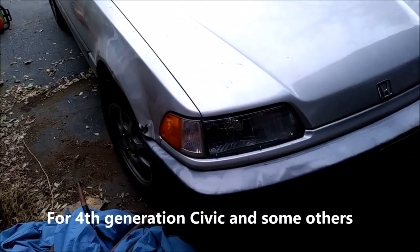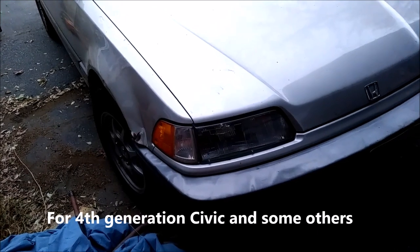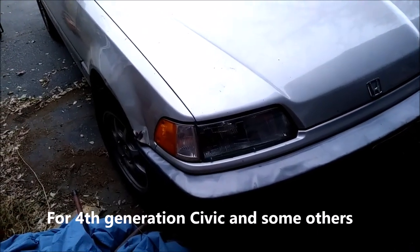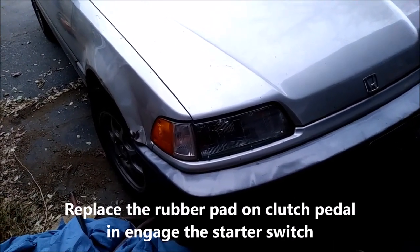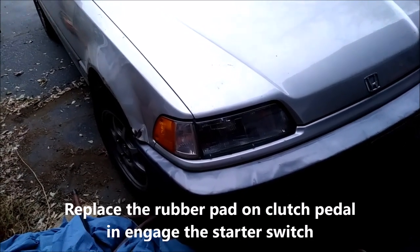I want to show you a great solution to the '89 Honda Civic clutch pedal starter pad — that little rubber or plastic pad that over time deteriorates. You'll see it on your floorboard, all broken up in pieces.